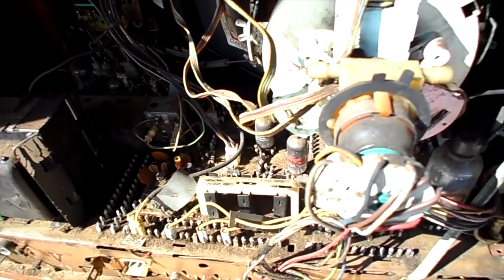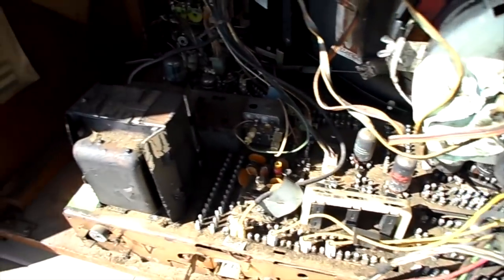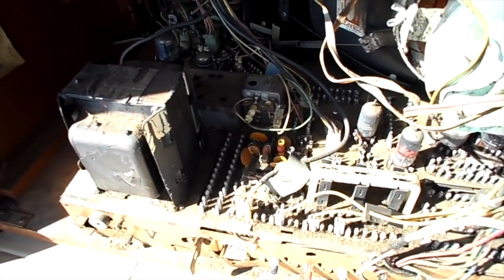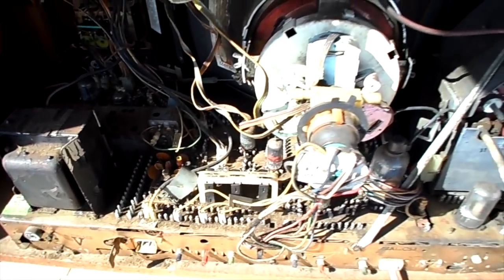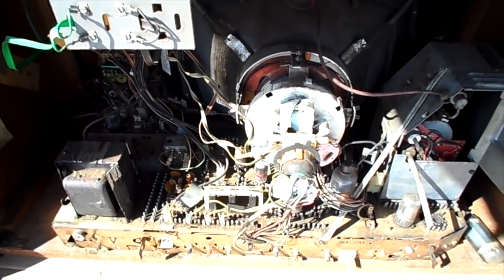We don't get pristine estate finds here. We get sets that have been out in a barn or in a basement. Smoker's sets. And of course then you get tenants that move in that don't pay rent.